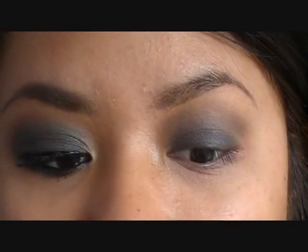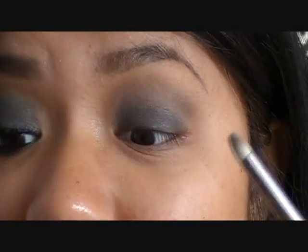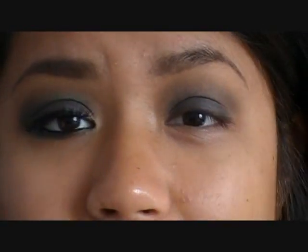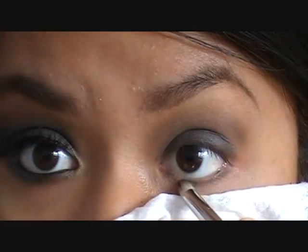Once you have your highlight color on, take a pencil brush — I'm going to be using my MAC 219 — and we're going to be using this for quite a few colors, so make sure you have a baby wipe or paper towel on hand to dab off the excess. I'm going to first go back to the Lush Raven black and create a smoky effect on the bottom lash line.